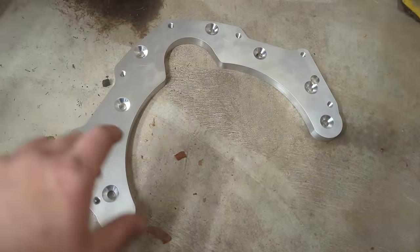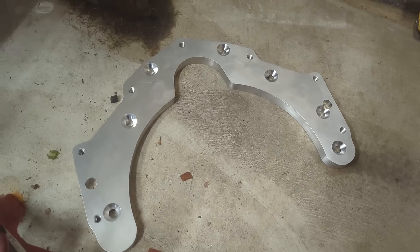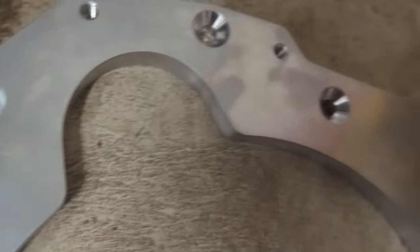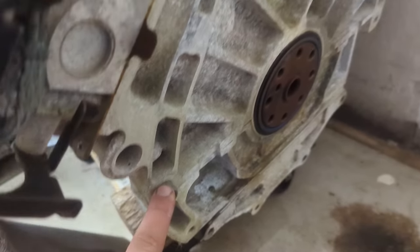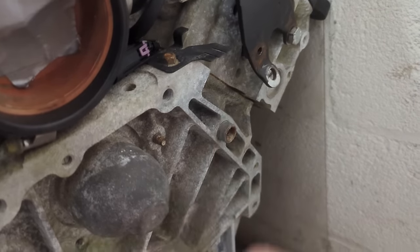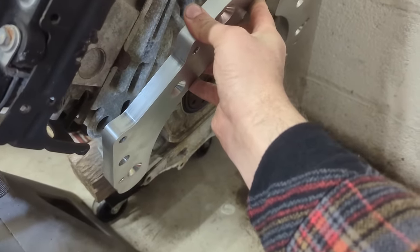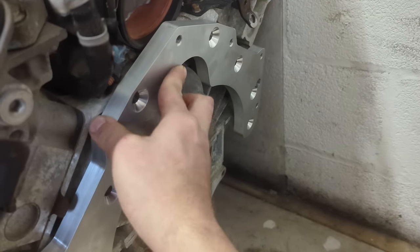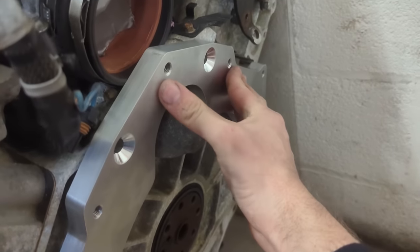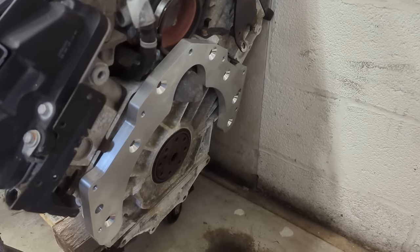Here is what we ended up with. We made this out of 6061 three-quarter inch plate, and I think it came out pretty fantastic. You can see all of our bolt holes laid out, and on the other side we have our dowel locations here and here, which hopefully line up with the dowels on the back of the engine — there and there. Moment of truth. That looks fantastic — I think we nailed it.